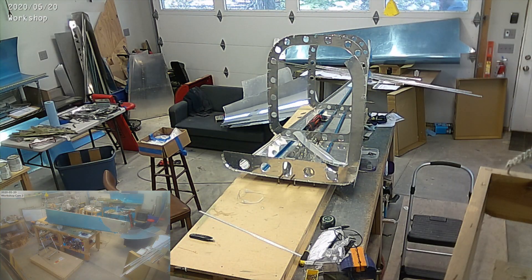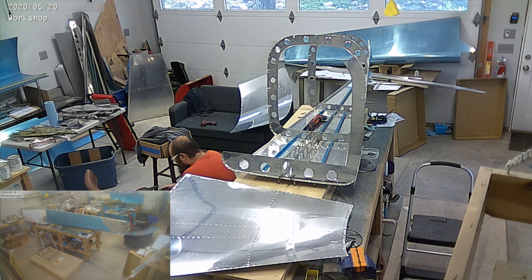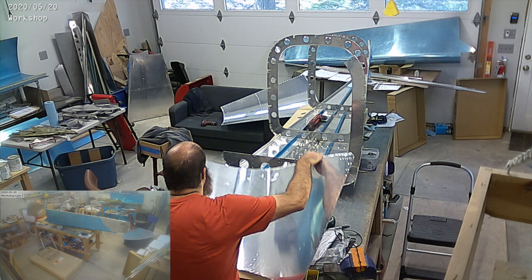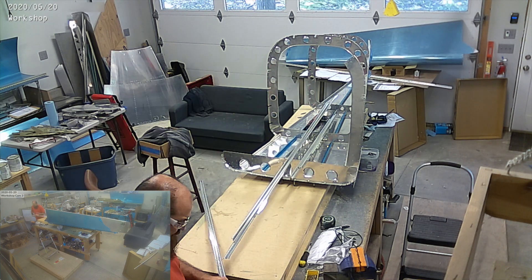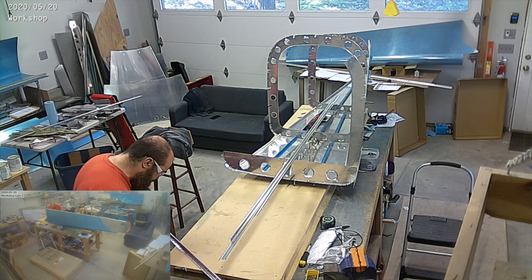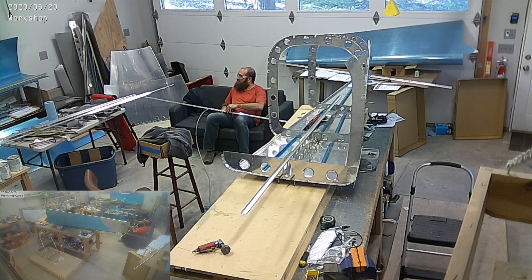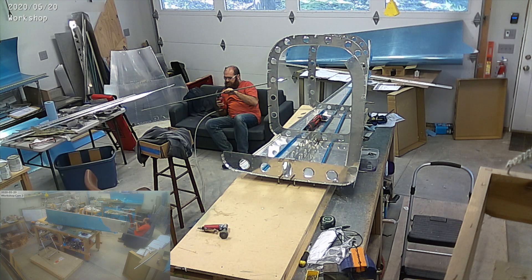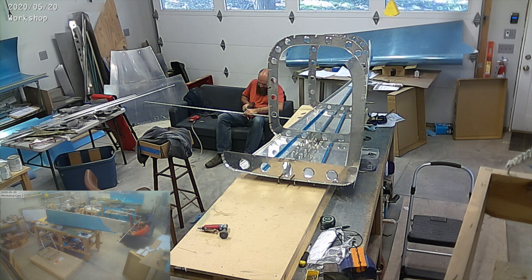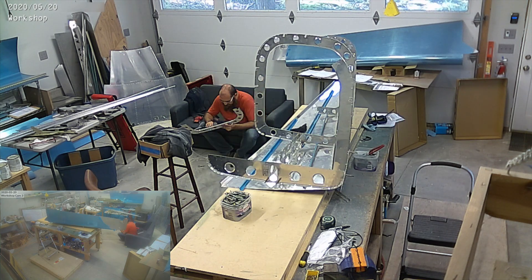Those little black things were tool pads for the new toolbox that I picked up. These are the tops of the tail cone that I was deburring and getting ready. You can see me deburring all of these parts, sitting on the couch and dimpling them. I'm using the pneumatic dimpler, which is the red thing on the couch right now — it just makes life a lot easier.